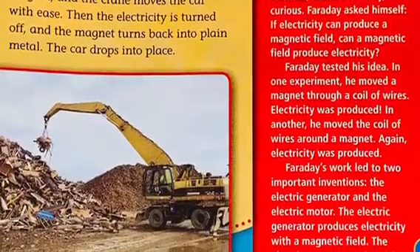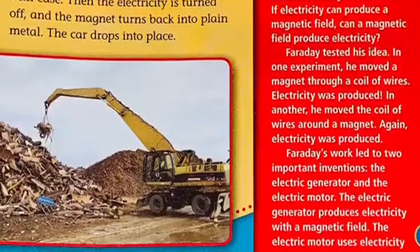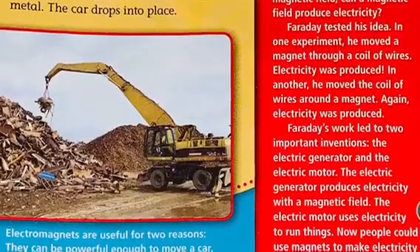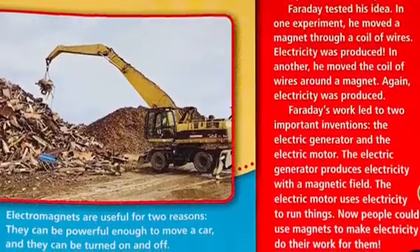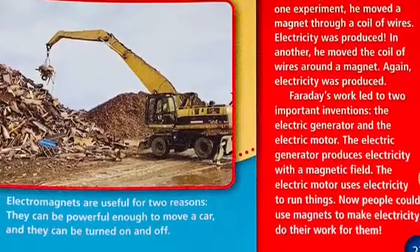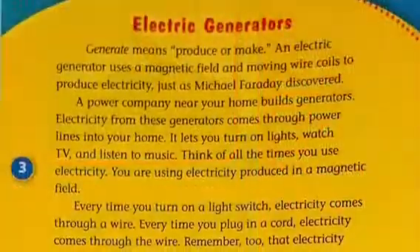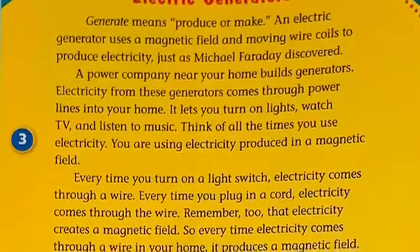Faraday tested his idea. In one experiment, he moved a magnet through a coil of wires — electricity was produced. In another, he moved the coil of wires around a magnet — again, electricity was produced. Faraday's work led to two important inventions: the electric generator, which produces electricity with a magnetic field, and the electric motor, which uses electricity to run things. Now people could use magnets to make electricity do their work for them.